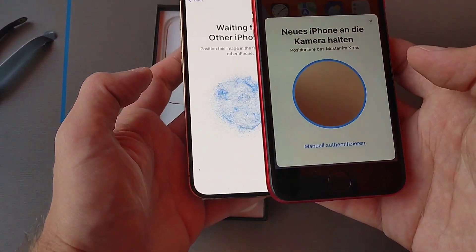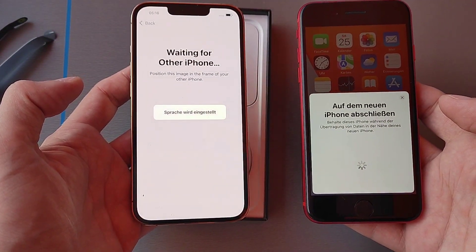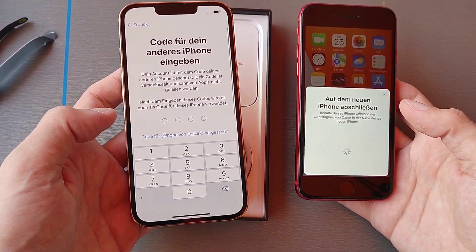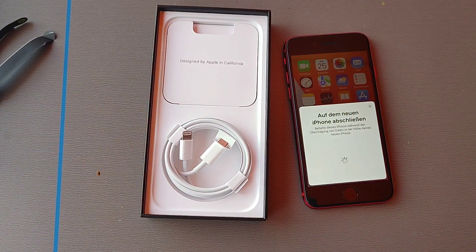I have to scan this code and now it will set the language for me, also in German. If I want to proceed, I have to type in the PIN code of my iPhone SE 2020.